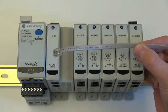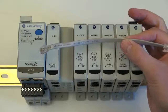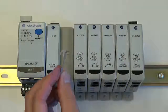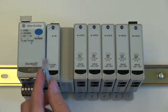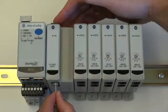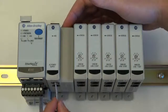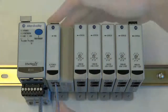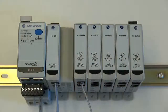All expansion modules ship with a 20 centimeter piece of expansion bus cable. Simply place one end of the expansion bus cable into the E300, and the other end of the cable into the input ports of the expansion module. For complex expansion bus systems, the power supply must be the first module on the expansion bus. We will continue this process until all the modules are connected onto the expansion bus.